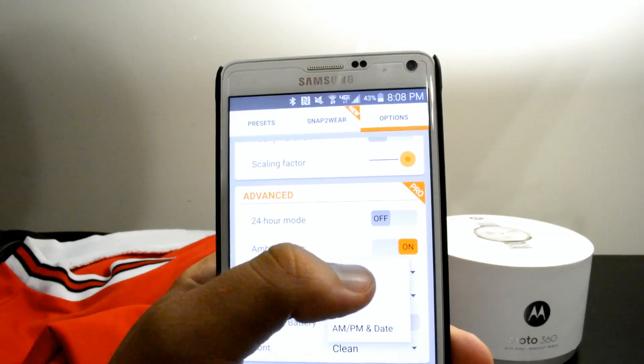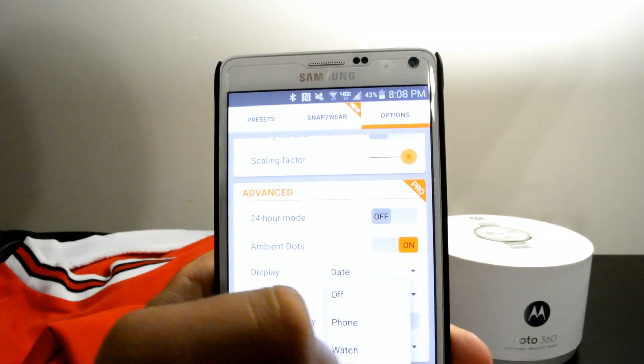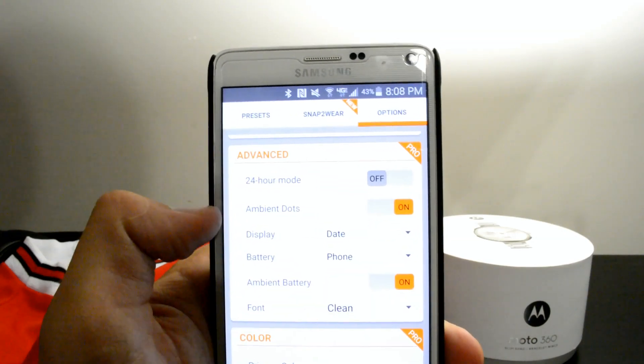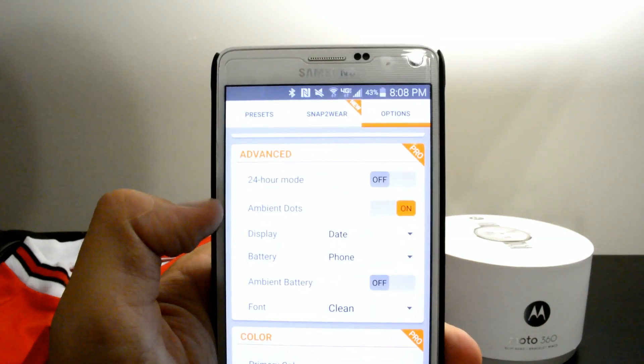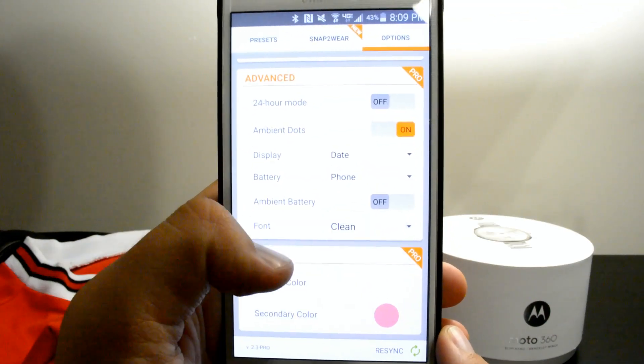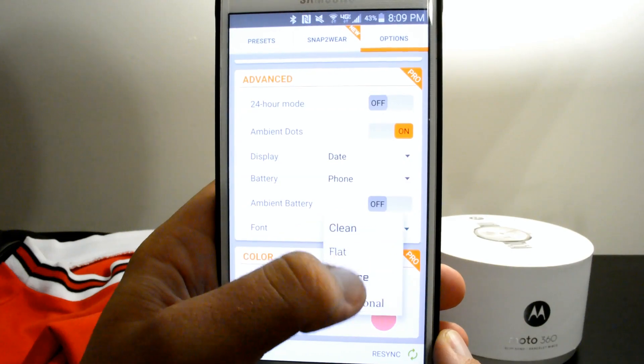Again, this is called Just a Minute watch face — I'll have a link down below in the description if you want to go ahead and download this for yourself. I definitely recommend this one. I like it a lot. There's not much I don't like about it. I personally don't like the battery icon, but that's just a preference issue and I turn it off anyway. That's the beauty of this watch face — you have the option to keep or discard what you want.